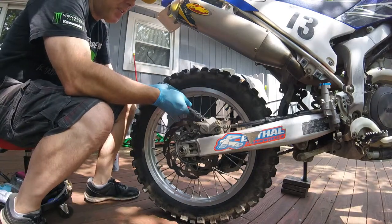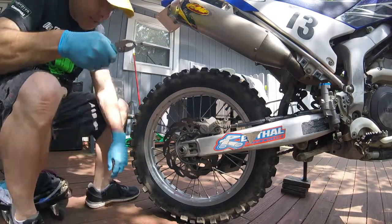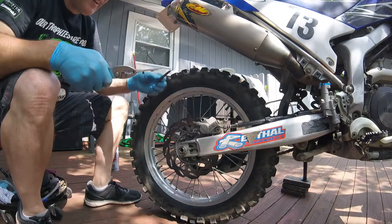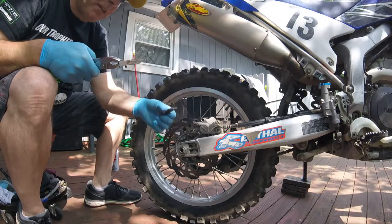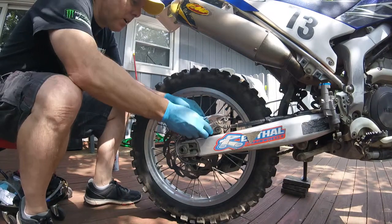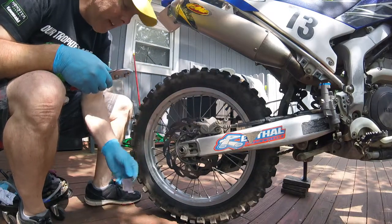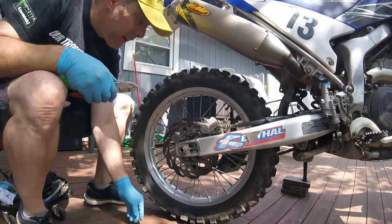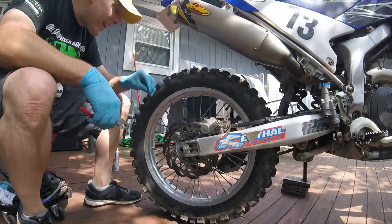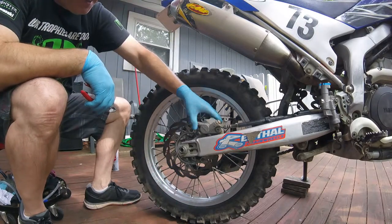I need to grab these now - I have my pliers, just grab the whole thing and wiggle it out. The safety shield disintegrated apparently - the pad disintegrated, so it's got plenty of meat on it but it basically fell apart. Now I should be able to move the caliper around and slide this pad out - you can see there's much less meat on that pad. Now we have those out, and there's a clip in there - make sure you take out this clip, it will go back in with the new pads.